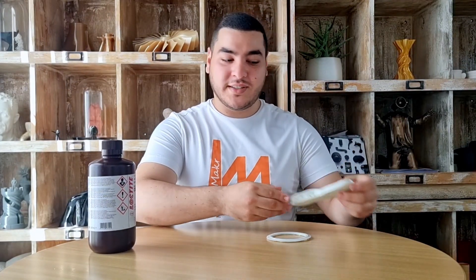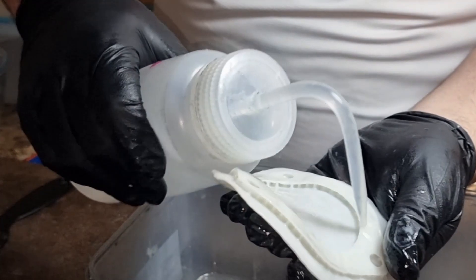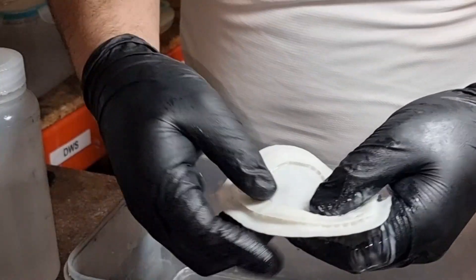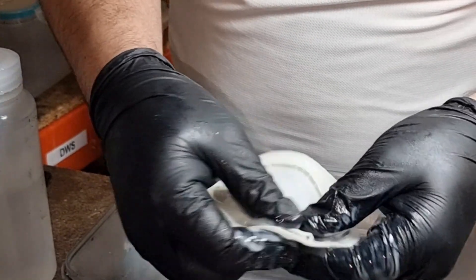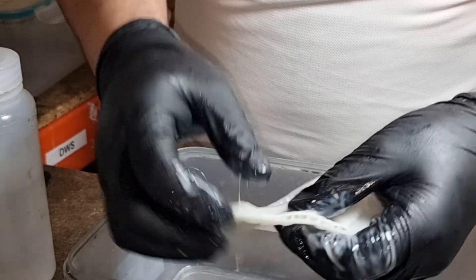After the printed parts are successfully printed, it is time to remove the excess resin from the part. We basically recommend two washing cycles: the first is a dirty IPA bath to remove between 70 and 80 percent of the excess, and then the second washing cycle is a clean IPA bath to remove the remaining 20 percent of the excess.